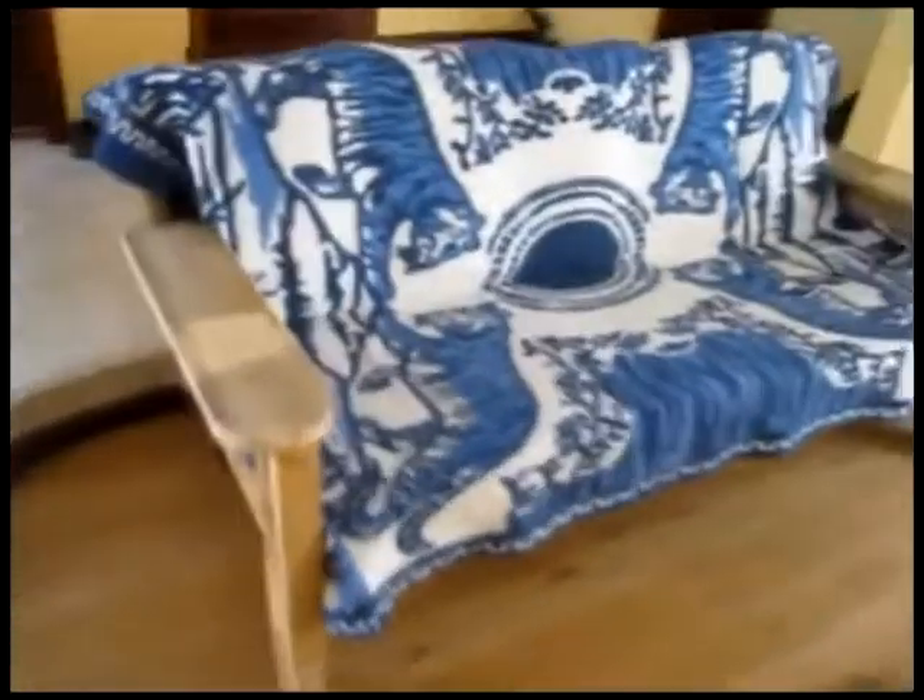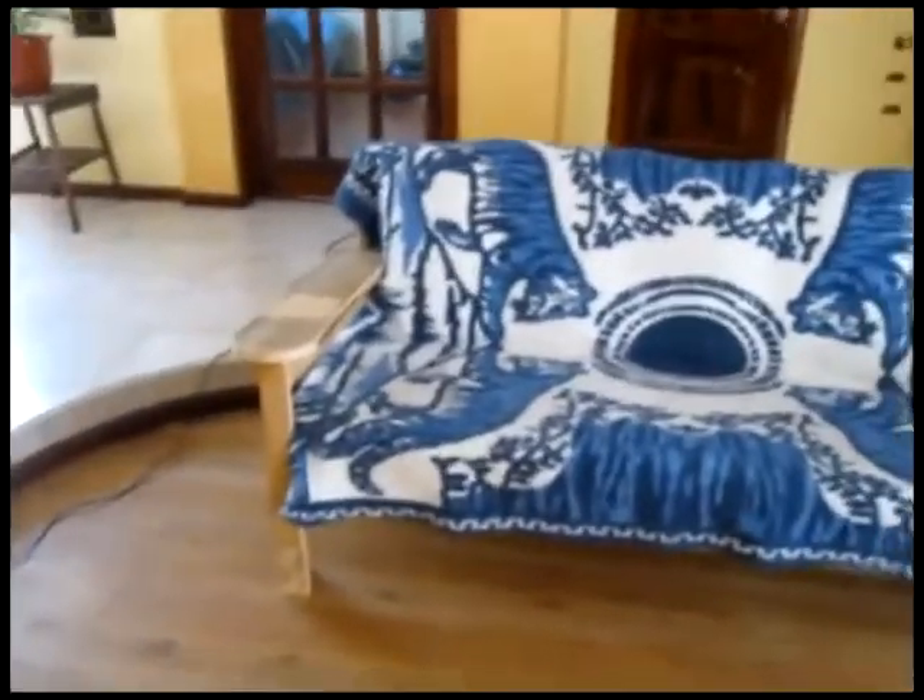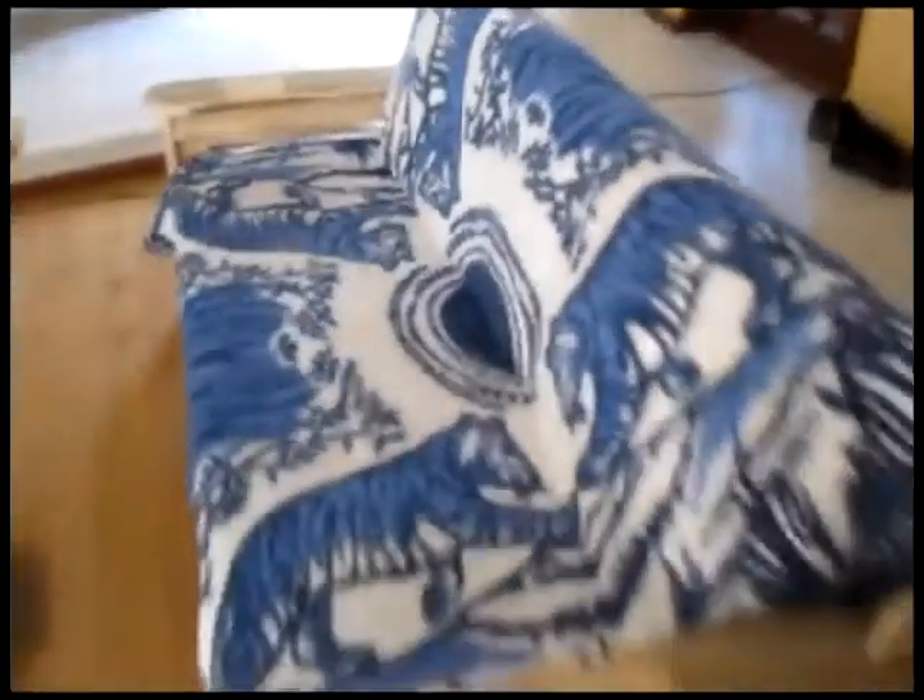Here's the finished couch without sanding, varnishing, lacquering, or whatever you feel like using. There's the finished product with just a mattress and then some pillows — these are really stiff pillows for now — and it sits pretty comfortable, solid as a rock, solid wood.